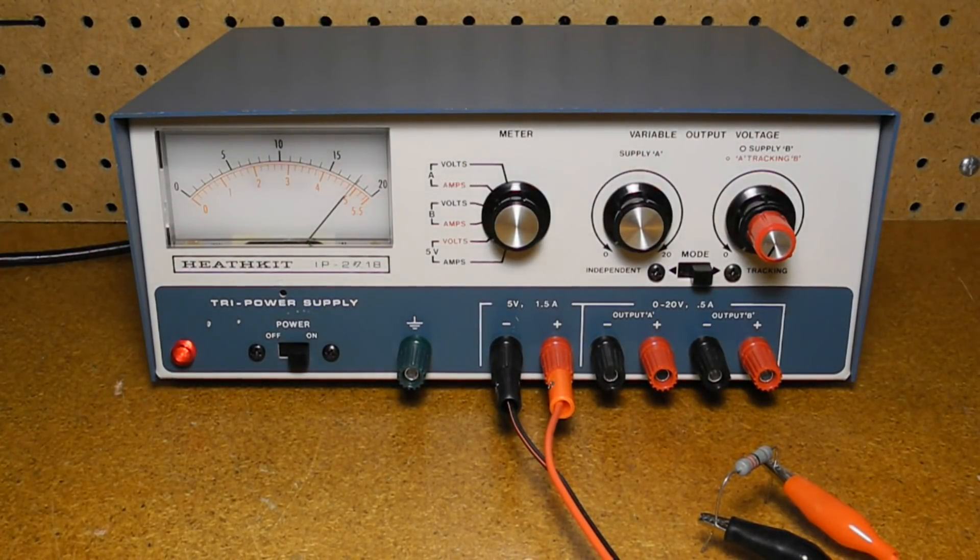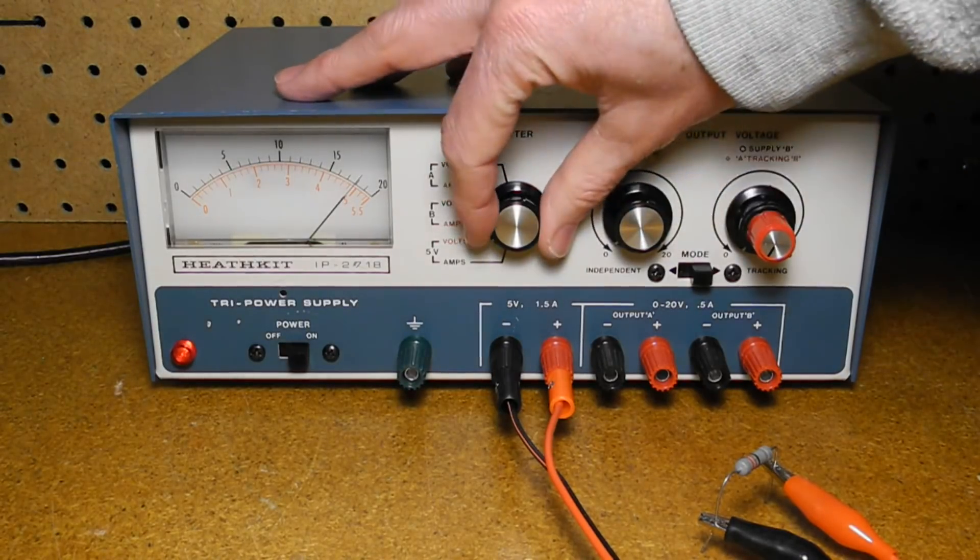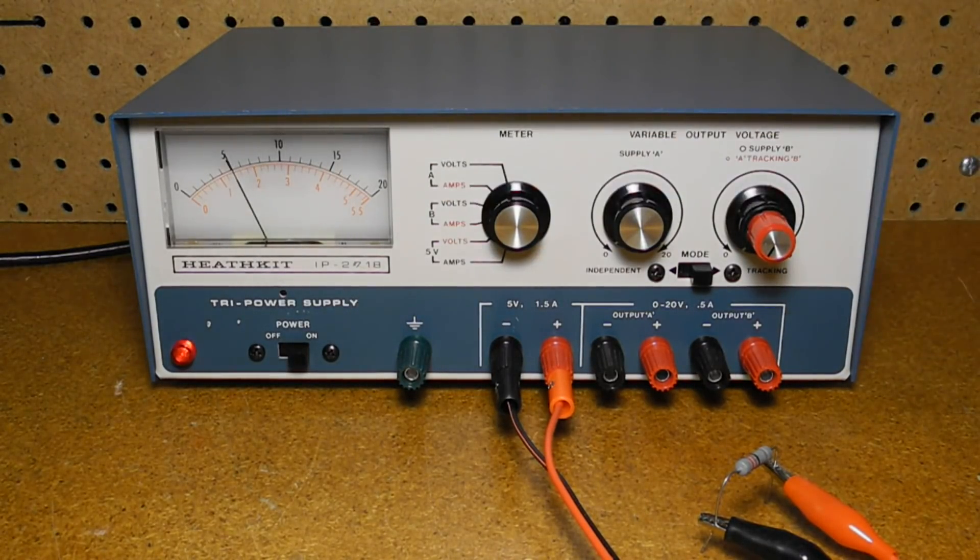Here we can see a load connected to the 5 volt supply, and we can monitor the output voltage — the red scale on the meter — showing very close to 5 volts. Current is shown on the black scale with a range from 0 to 2 amps, reading now about 150 milliamps.